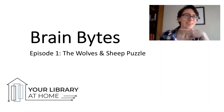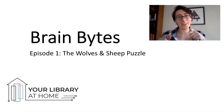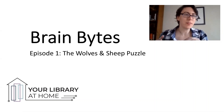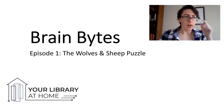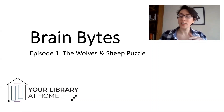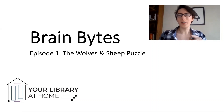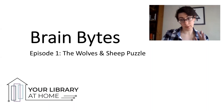For our first episode of Brain Bites, I'm setting you loose on the classic wolves and sheep puzzle. This is a good one. Depending on how you approach it, I think it's fun and doable for preschoolers and math masters alike.